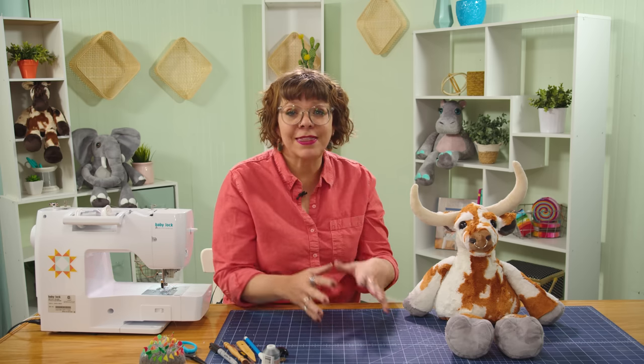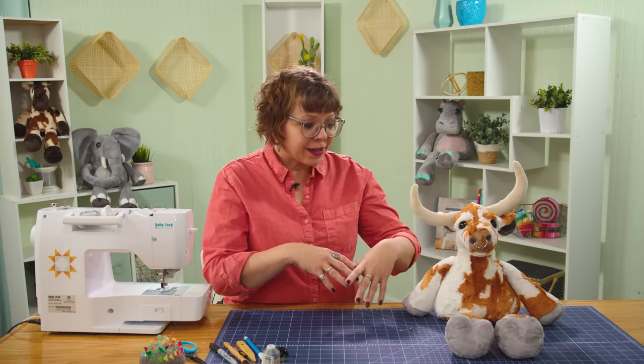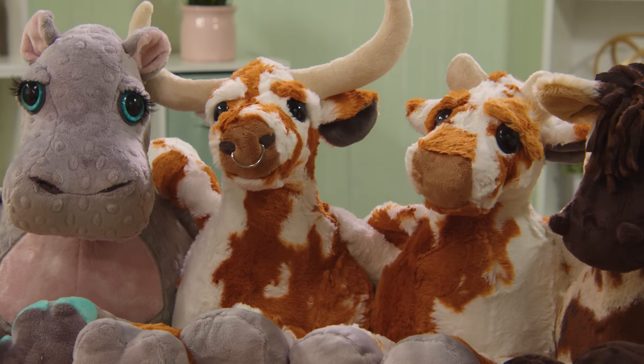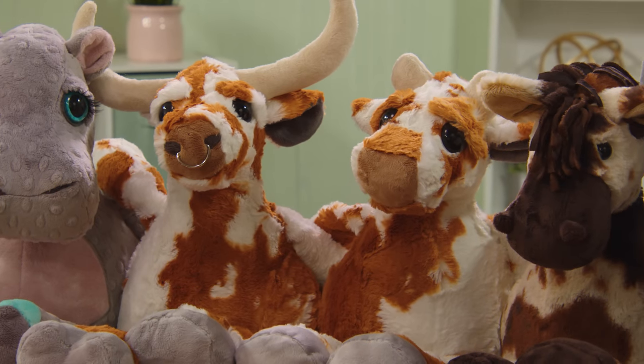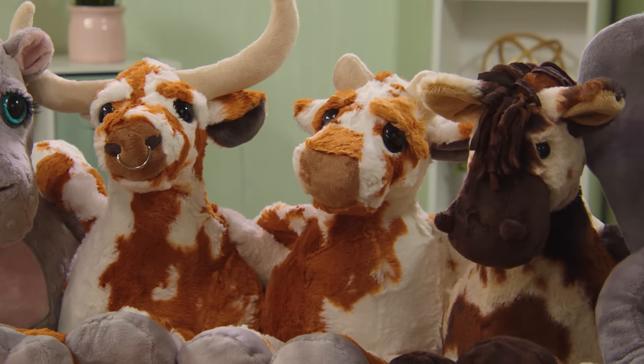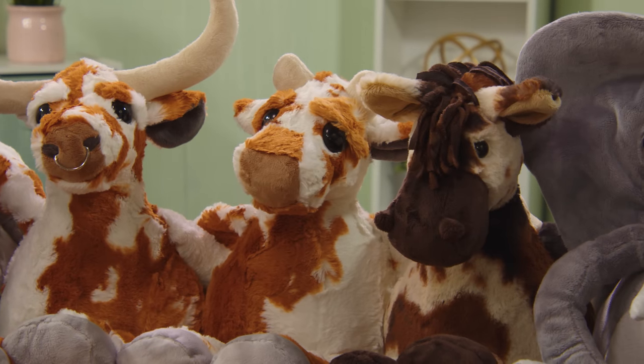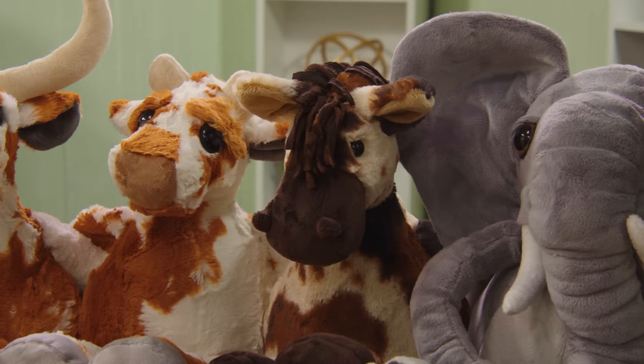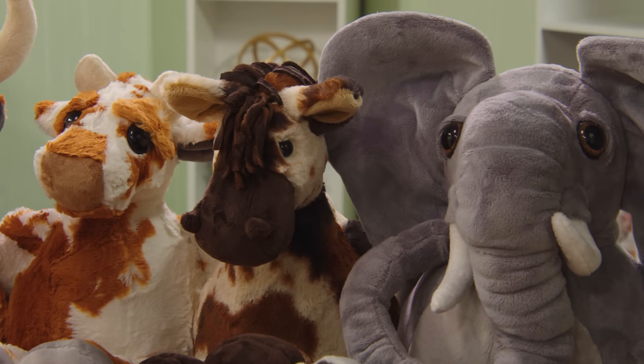We'll be making the bovine today, which is part of the Pudgy Plushies collection. There's a sort of a theme throughout these patterns — they all have the same typical pyramid body shape. The legs come out at the bottoms, the arms come out of the sides, and then they have very different facial features to distinguish them between each other.